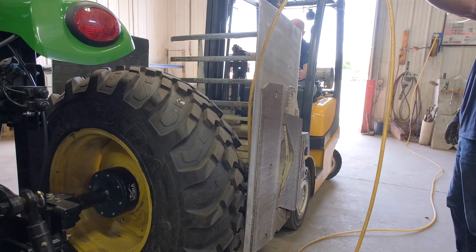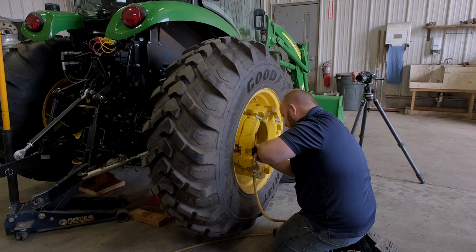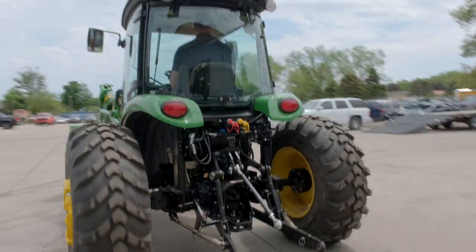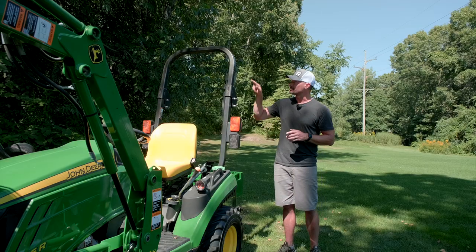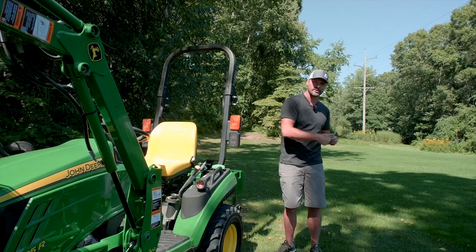You also want to lower your center of gravity — get that liquid ballast in your tires, get those wheel weights on. Keeping weight as low to the ground as possible is going to work in your favor. And if you do find yourself in the terrible situation of tipping over to the side, this ROPS bar is going to help prevent your machine from tipping and rolling over and over again.